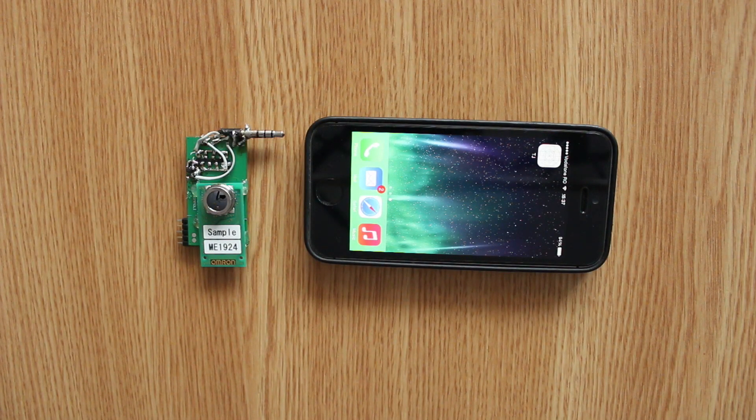TJ is a low-cost, thumb-sized device that plugs into your iPhone, iPad or iPod touch headphone jack and turns your iOS device into a thermal camera. It powers and communicates through the headphone jack, so it needs no external battery and uses no wireless communication.